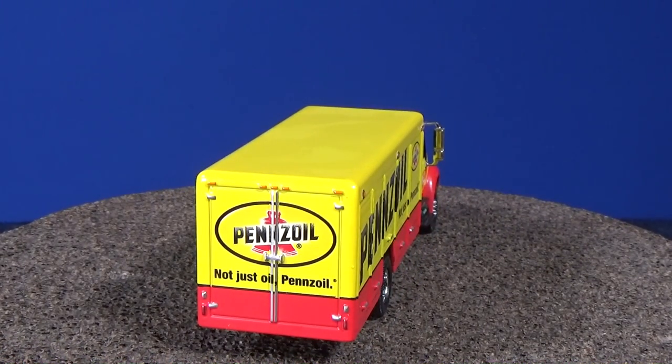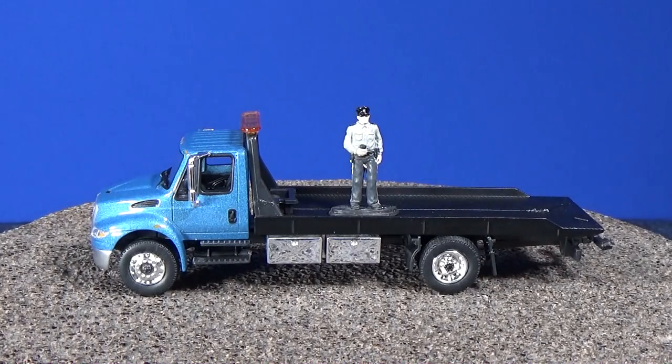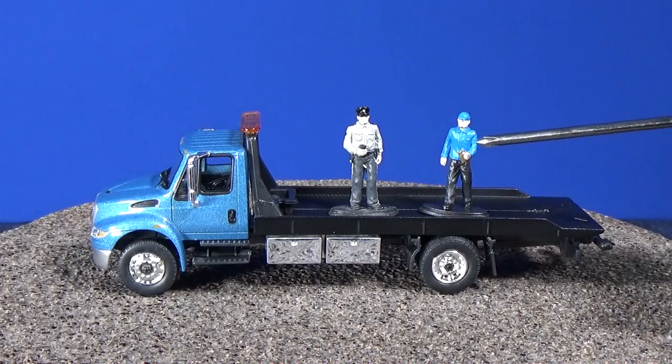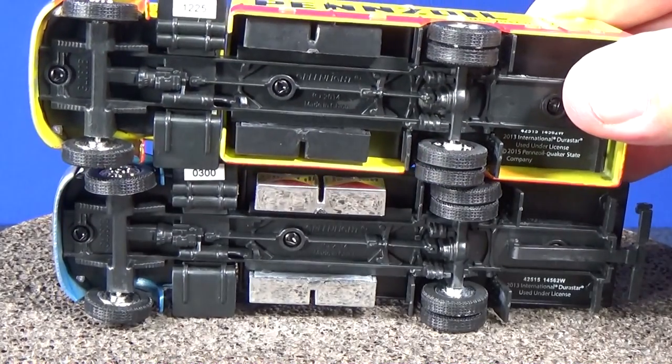Now let's go ahead and get to that flatbed. The flatbed came with a couple of characters — little mini figures. Looks like we have a police officer and a truck driver. He looks like he's got his driver's log in his hand to keep track of his jobs. The base of the flatbed is exactly the same as the delivery, because they're the same make and model.